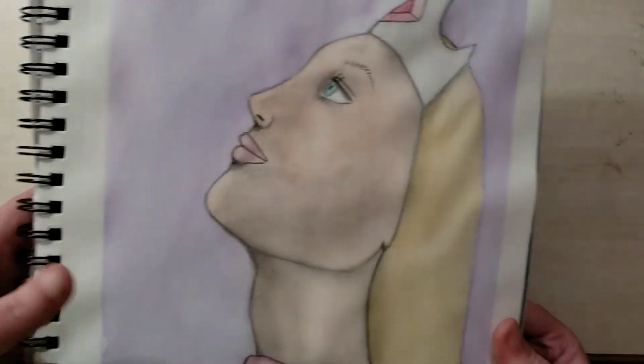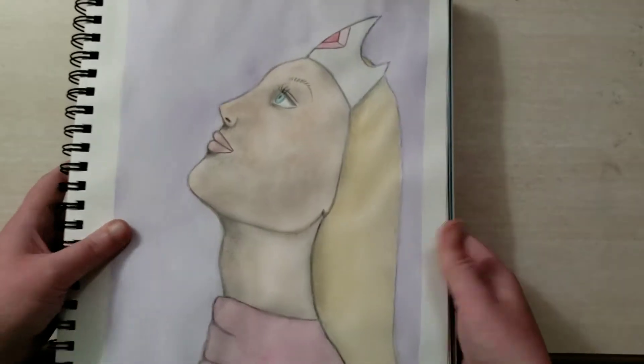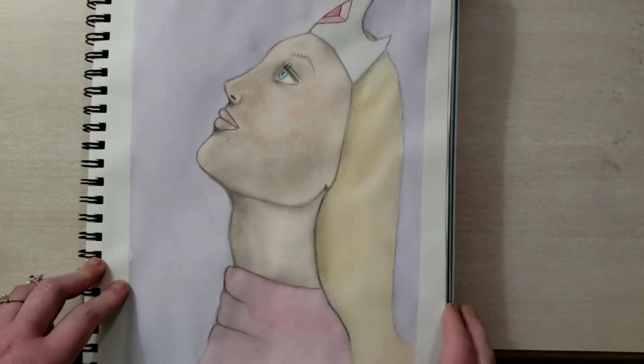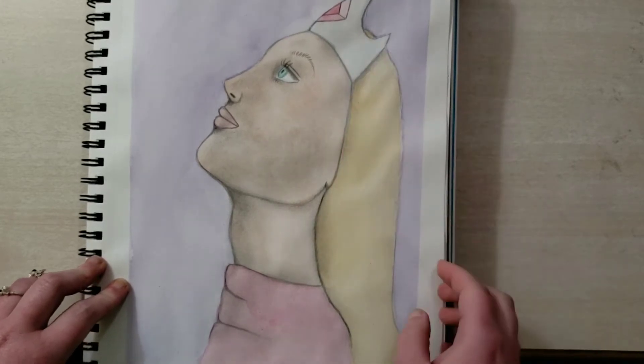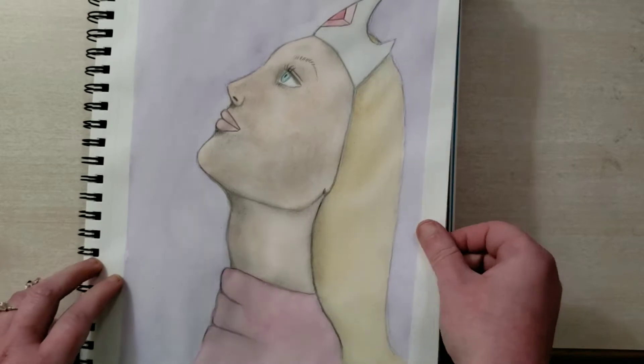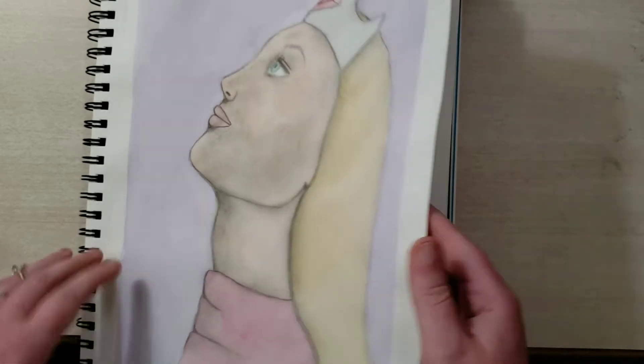And this is another one for the Greek mythology — it's Helen of Troy. Even though it's not really a Greek headpiece, I liked it and I didn't want to change it. I like this piece a lot.